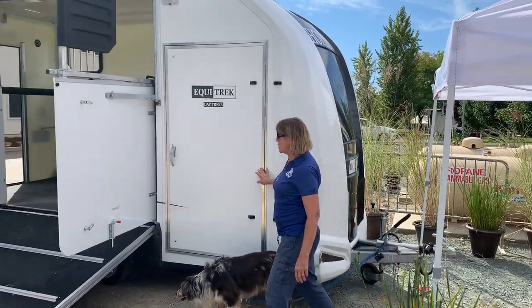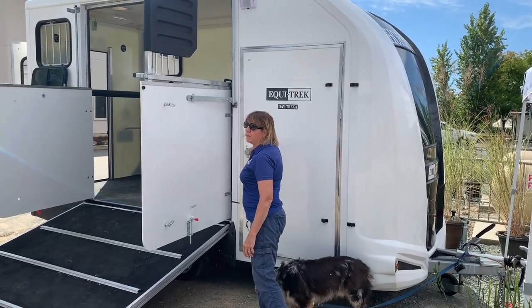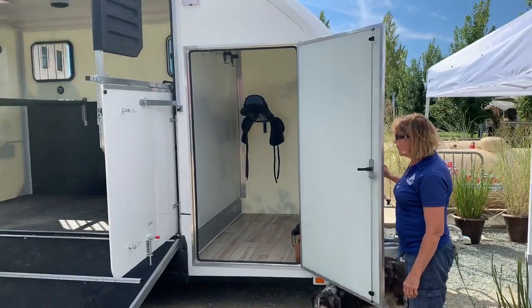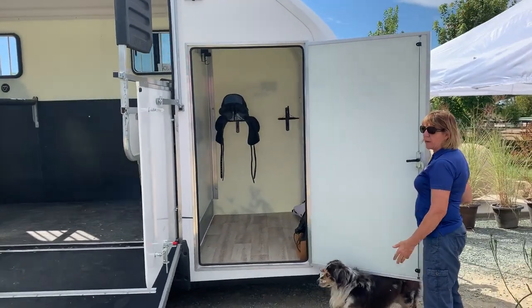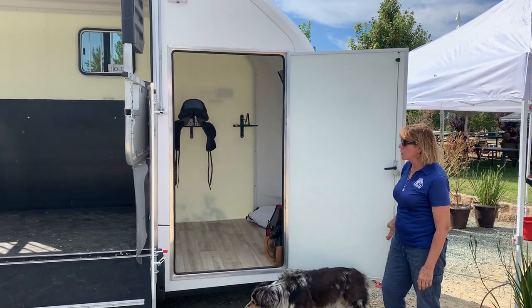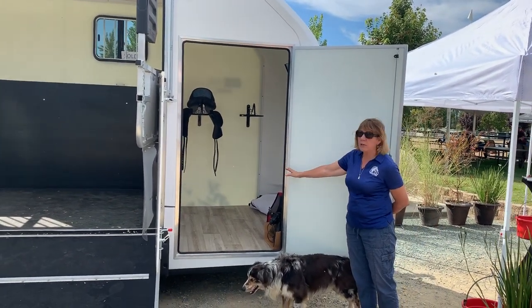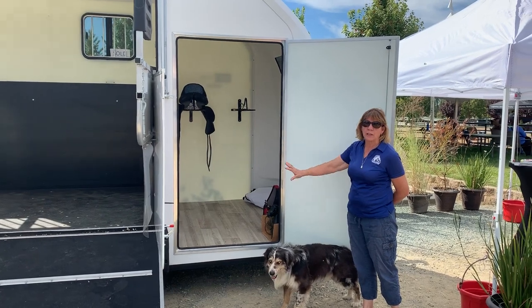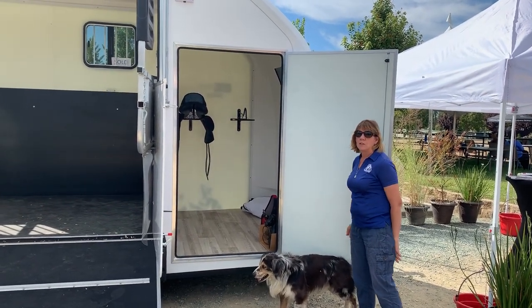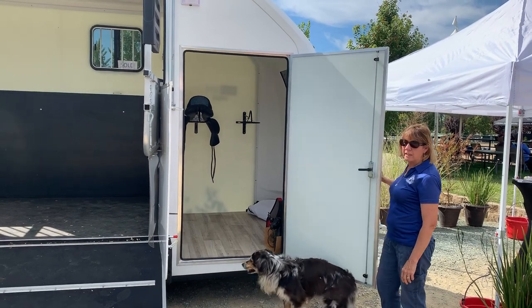The wonderful thing about the Daytreka is that it has a very large three-foot door into the tack room. It's very roomy — six feet by about five and a half. It has saddle racks, bridle hooks, and coat hooks. It also has plenty of room for your tack lockers and any kind of supplies that you may need. That's our great tack room here on the Daytreka.